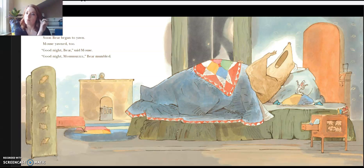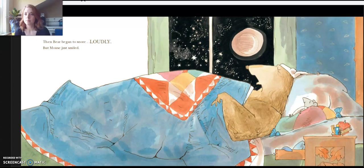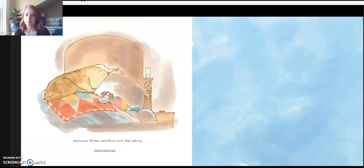Soon Bear began to yawn. Mouse yawned too. "Good night, Bear," said Mouse. "Good night, Mouse," Bear mumbled. Then Bear began to snore. Loudly. But Mouse just smiled. And soon, Mouse and Bear were fast asleep. The end.